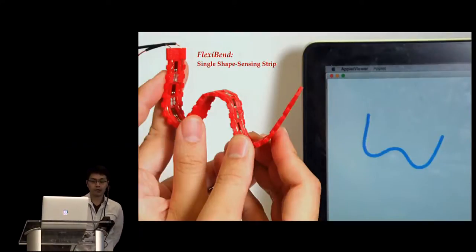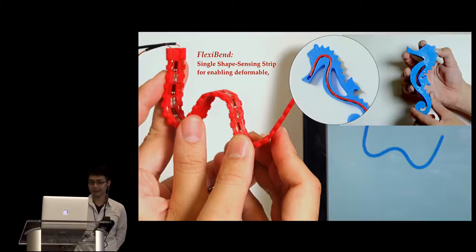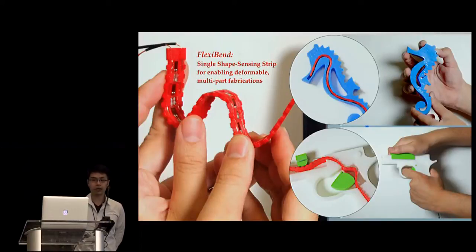For both reliable tracking and easy installation, our idea is to use a single shape-sensing strip for tracking. By stuffing the sensing strip into a deformable fabrication and a multi-part fabrication, user interactions can be reliably tracked based on the sensing data. Therefore, we can turn deformable and multi-part fabrications into computer input devices.